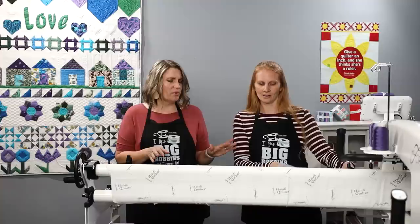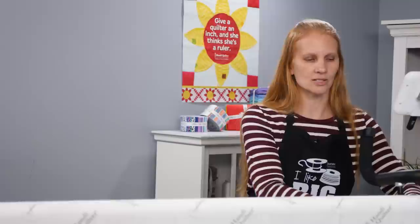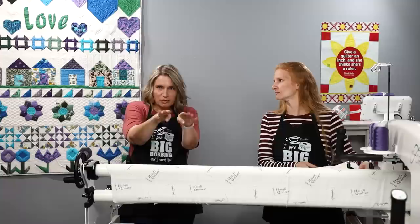Before we start stitching, let's talk about ruler safety — some basics with rulers. You want to have a ruler base on your machine, and remember that the ruler base is machine specific. The Amara and the Forte can interchange, but all other machines need the proper ruler base. It's a little table that extends out and gives you more support to hold the ruler in place so it's safe, doesn't rock or move, and you're not trying to balance it on that little curved throat.